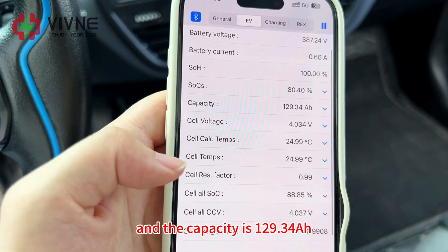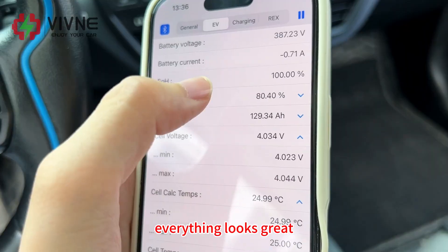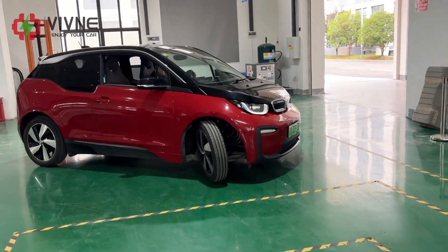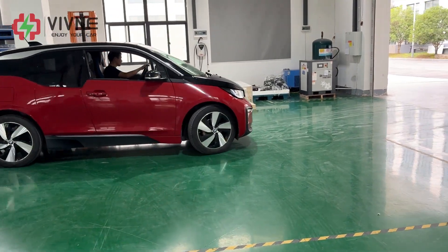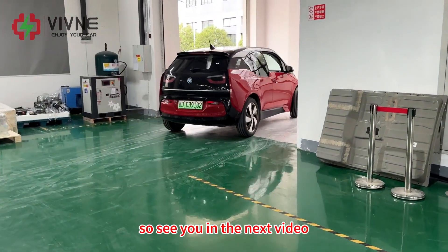Everything looks great. That's it — the battery upgrade for this i3 is done. In the next video we will drive it from 100 percent down to zero percent to see how far it can really go. See you in the next video.